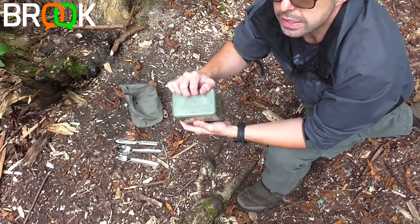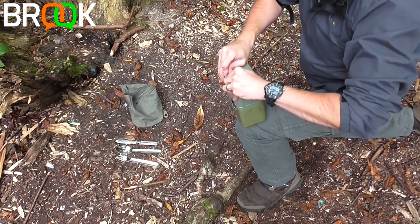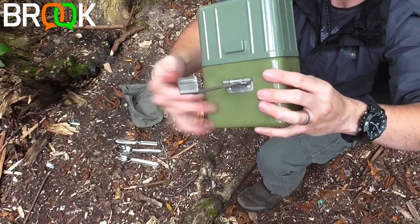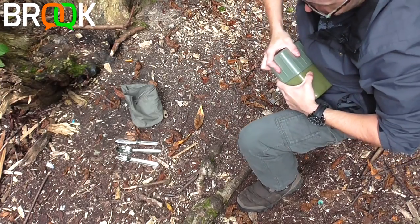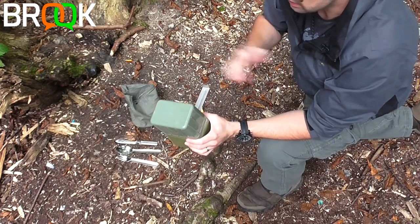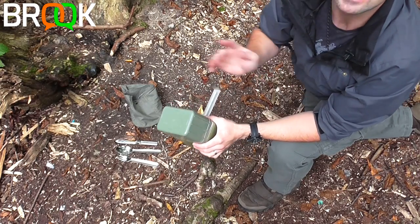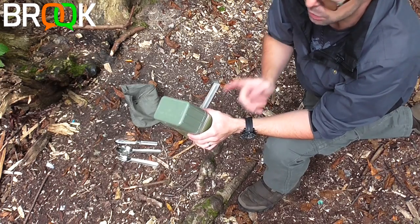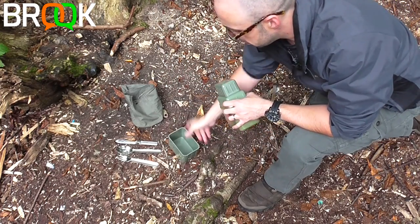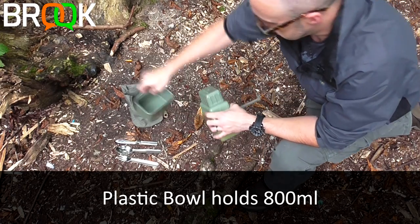Into the mess tins proper — the total weight is 818 grams with everything you see, without my Millbank bag. The handle of the pan is located at the bottom. The large bowl is a very snug fit on top — everything fits very snugly, which for me is a wonderful positive. I've used many many cooking utensil sets and they rattle; this is one of the rare ones that doesn't. The bowl holds 800 milliliters.